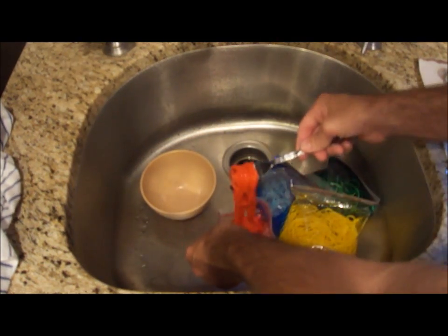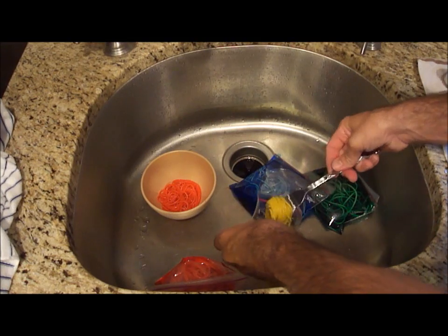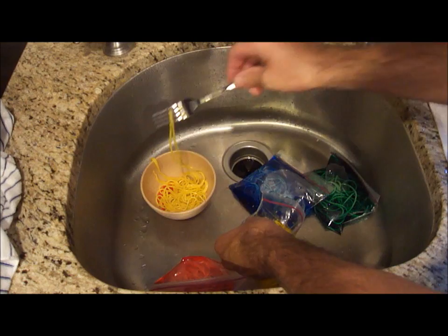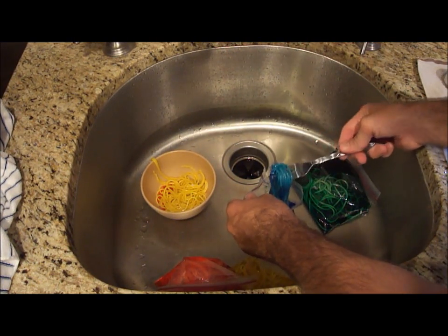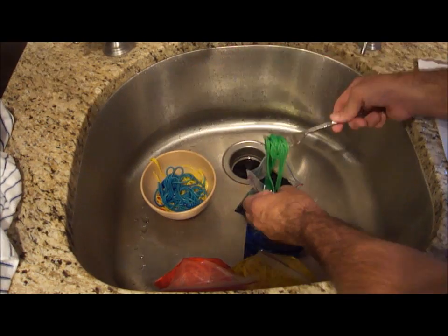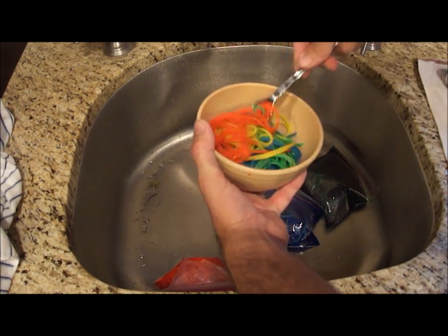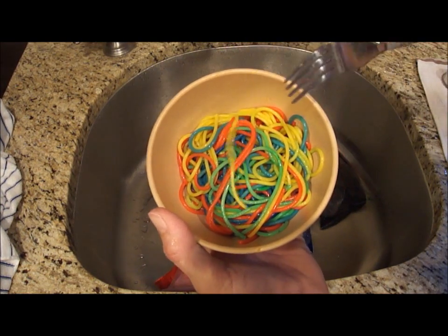I'm going to put it right in — a nice red color, yellow, and some blue. Now I'm just going to mix them up so you can see all the different colors. Voila — spaghetti that your kids will eat.